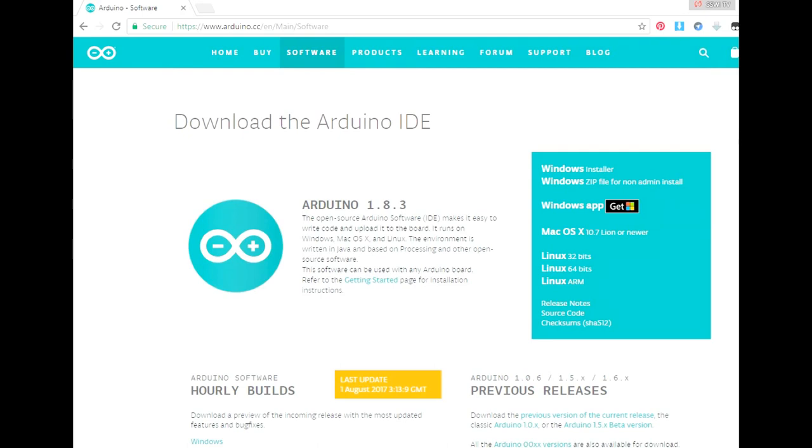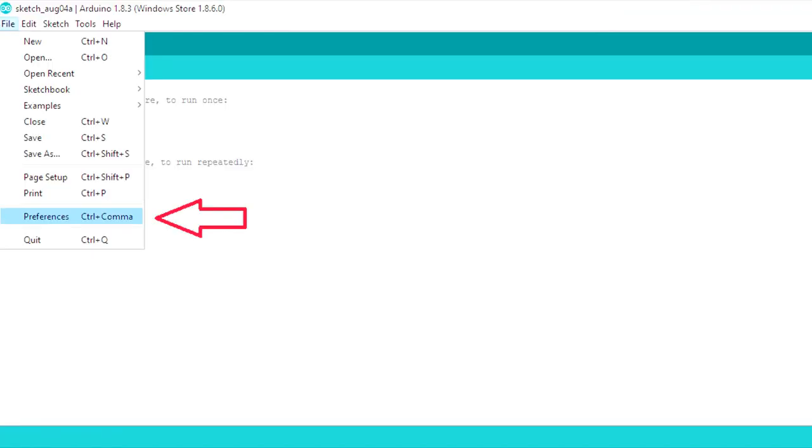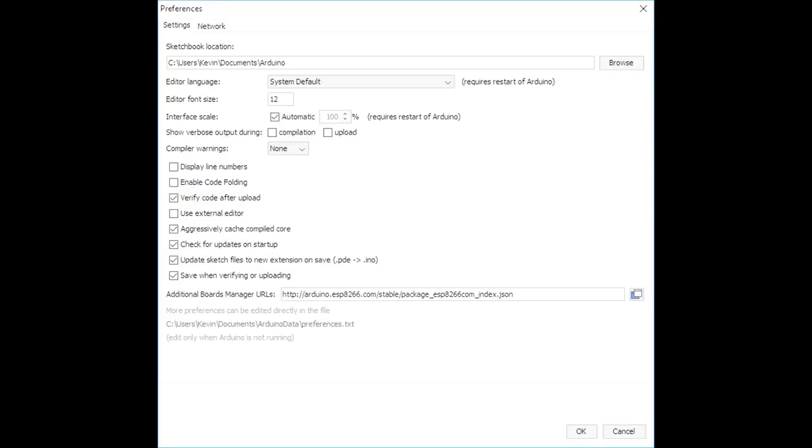Next, download the Arduino software — make sure you get a version greater than 1.6.8; I'm downloading 1.8.3. Go ahead and load the Arduino IDE. Next step is to install the board package — check step three in the description, the board package link will be there. In your Arduino IDE, go to File > Preferences, and at the very bottom you'll see 'Additional Board Manager URLs.' Copy that link from step three in the description and paste it right in there. If you want to add more in the future, just comma-separate them — you only have to do this once.